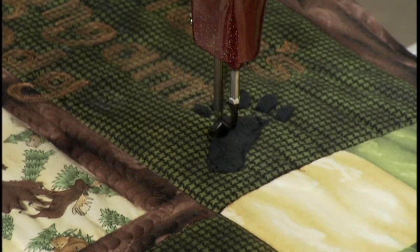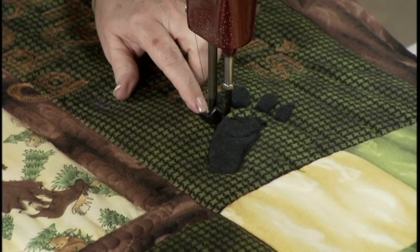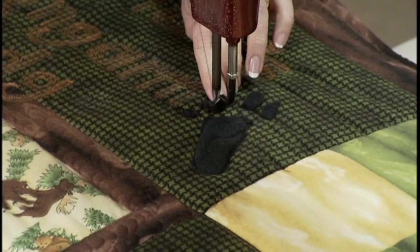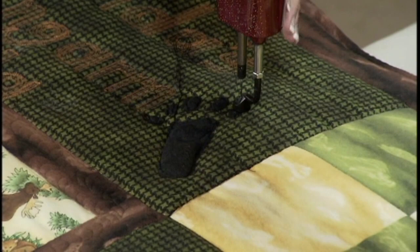I'm going to make a little pad where the foot goes and go around that a couple of times. Now that I've got it down, I'm going to go around the foot about three times to really nail it down. Then I'll go into automatic mode and wind out here, going around these little claws — this little bear print. I'll just move over to the next one and go around it. You can do this with wool or felt; this just happens to be black batting that I cut it out of. That's nailed down.